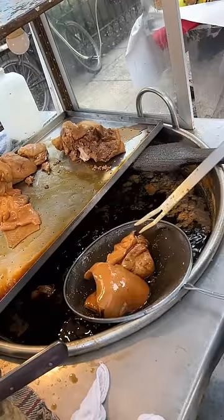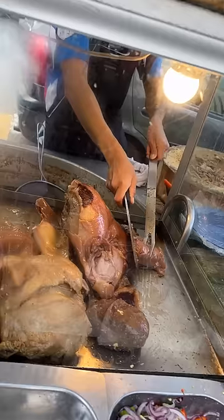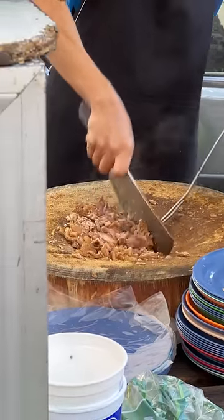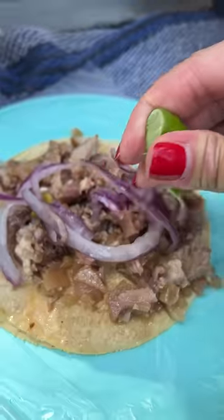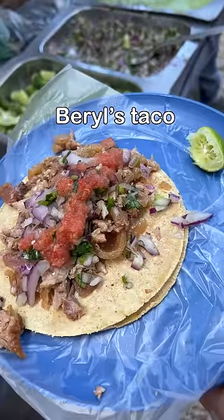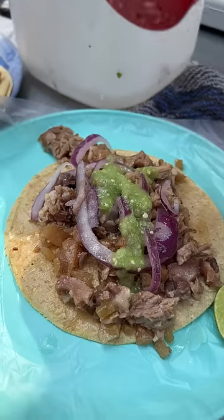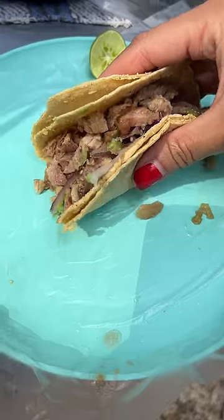The pork is slow braised in this liquid, and when it's chopped in with other parts of the meat, you get tender bits along with the slightly chewy, fatty parts of the snout. I know some of you are skeptical or may never try this in your life, but for me it was the best taco I had during my entire trip in Mexico. Some red onion and chilies, lime juice, and some salt — and it blew my mind.